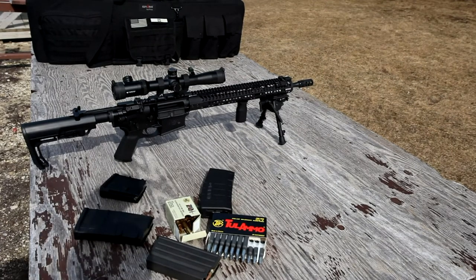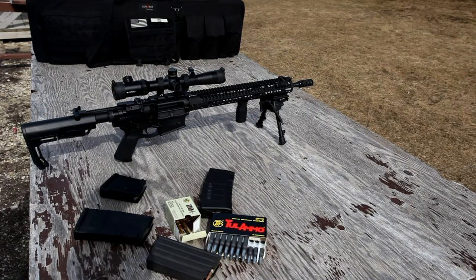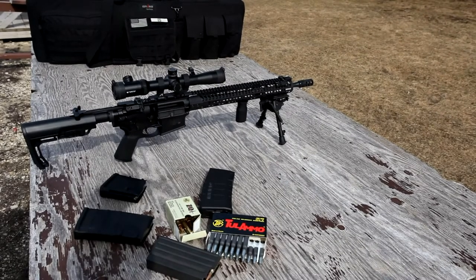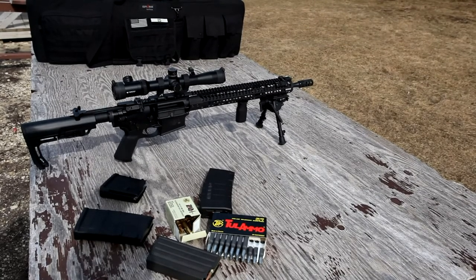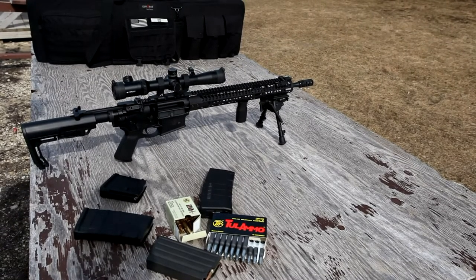The second issue — the failure to properly cycle — was down to a mixture of things. First and foremost, the fact that it was negative four degrees out there. The rifle was fairly new, and I understand from reading the Smith & Wesson forums that there is something to the whole break-in period, even in non-freezing conditions. So I took the rifle to an indoor range shortly thereafter, lubed it up with plenty of Ballistol, and it functioned perfectly.